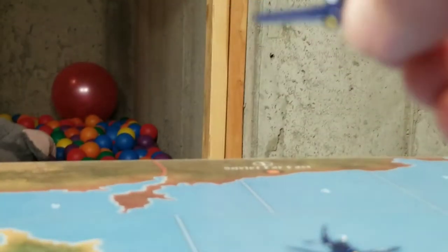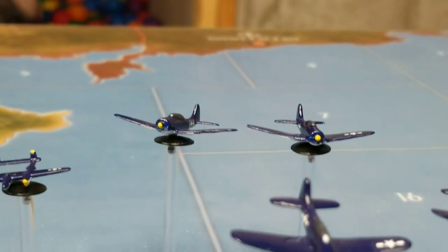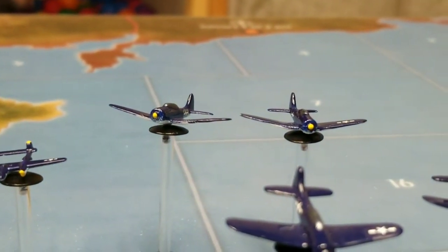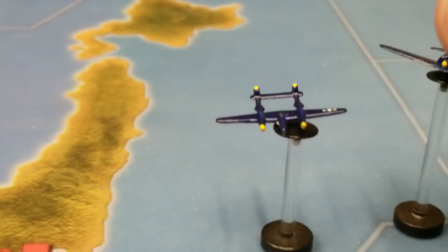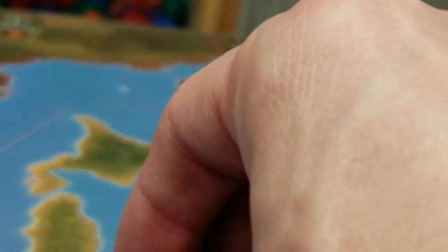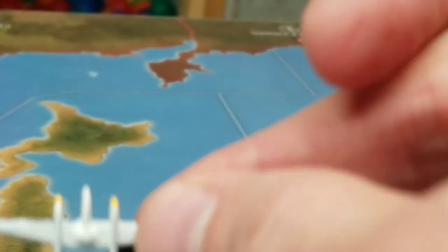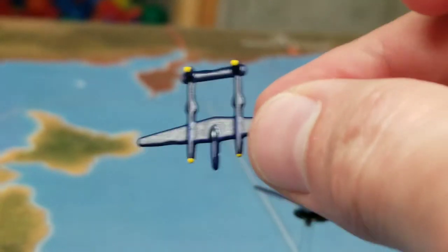I sent some of these to be given away at Rob's tournament in St. Louis — the chaplain event. I also did one little P-38 in the same midnight navy blue color just for fun to see how it would turn out — it's white on the bottom as well.